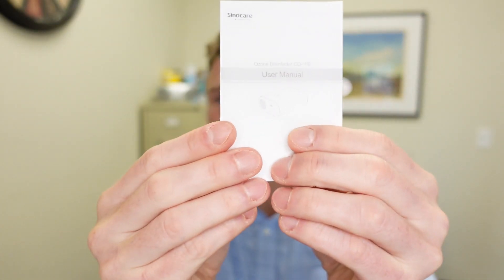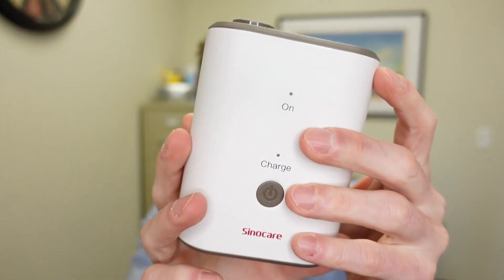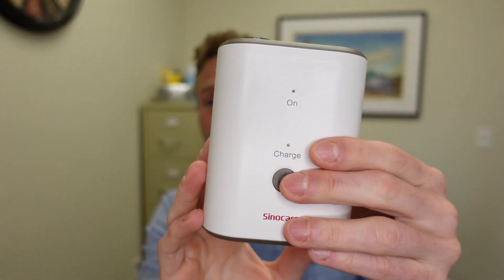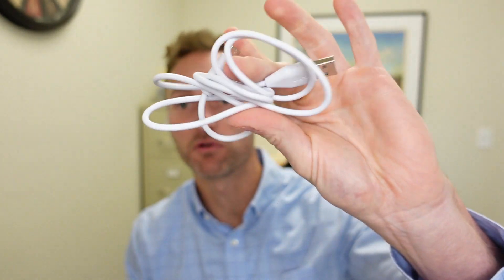What they actually are are these little portable ozone disinfectors. It comes with a little instruction manual. You don't really need the instructions — they're pretty simple to use. This is only about five inches by three inches, so very, very small and portable.